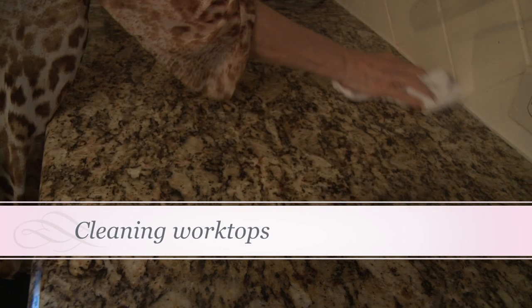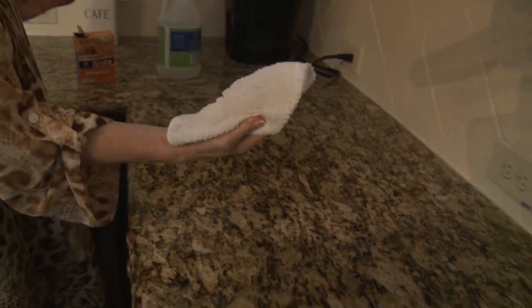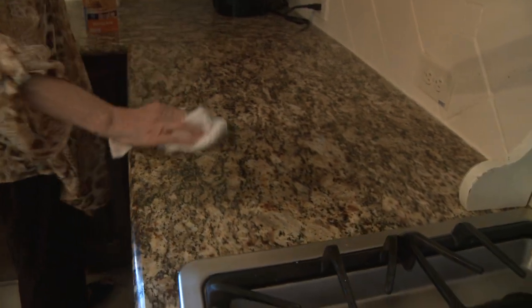Put the vinegar on the granite, or you can put it on the cloth, and you'll find that this cleans the granite very well. It's not too dirty because I try to clean the granite tops every day.